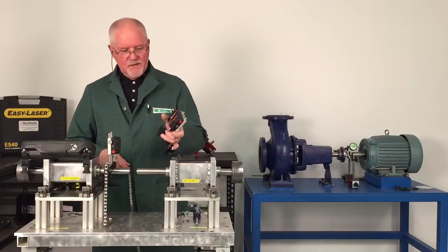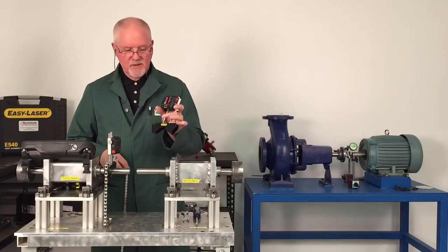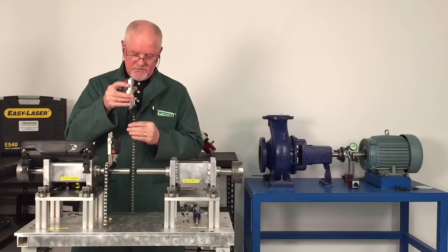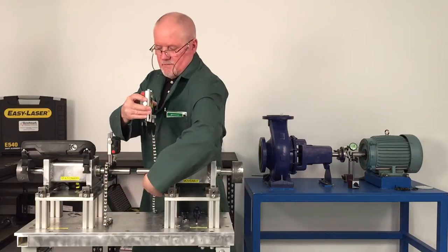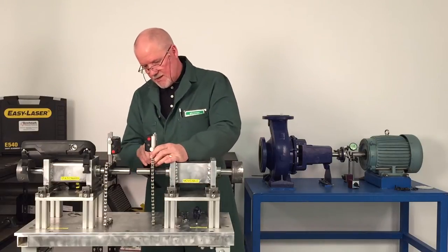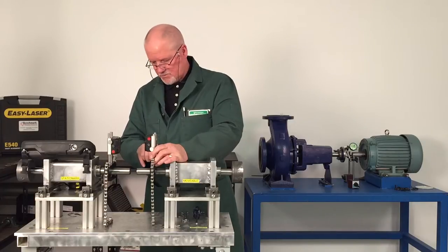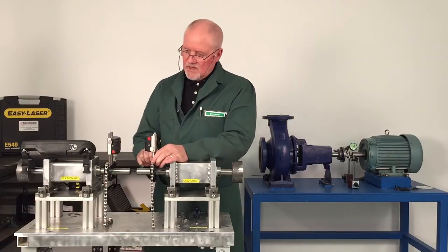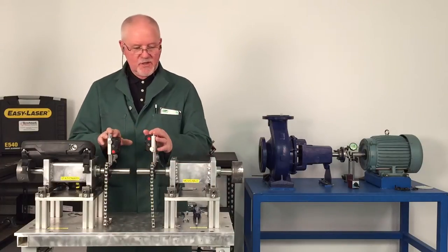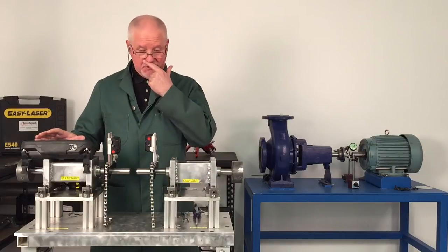We take the unit — this is a measuring unit — take it right out of the box, already mounted on the bracket. We hang the chain on it, place the chain onto the shaft and tighten the chain. I already had the S unit mounted; that was the M unit going on because this is going to be my movable machine and this is going to be my stationary machine.